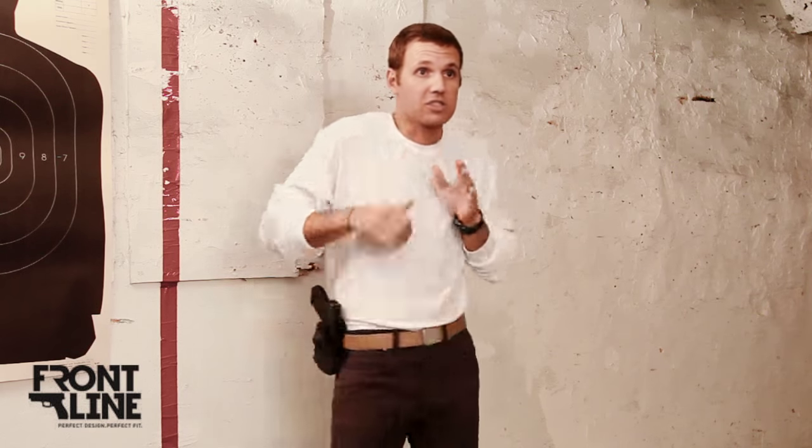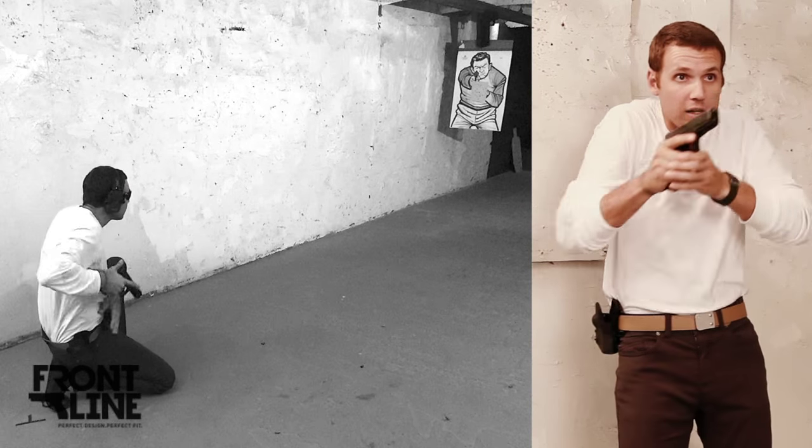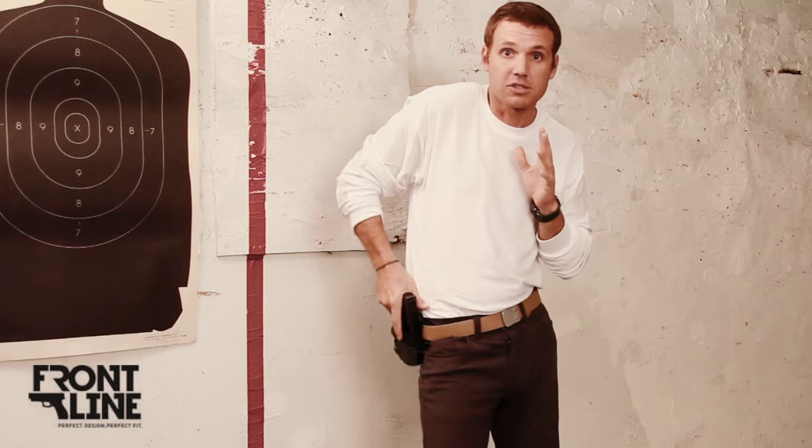And as you can see, even without using the snap, I can draw just as quickly. You can't even tell that there is retention.